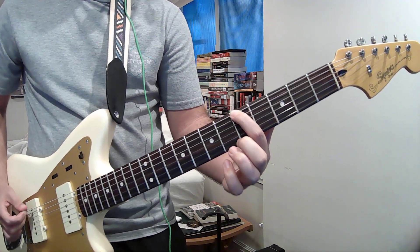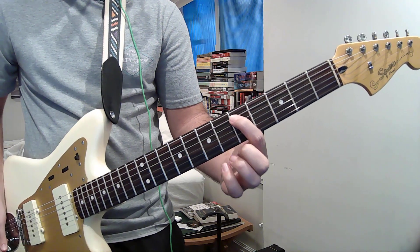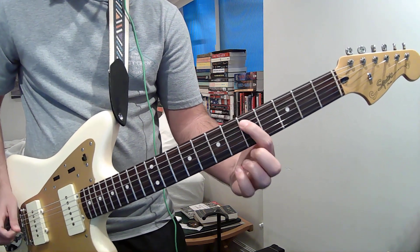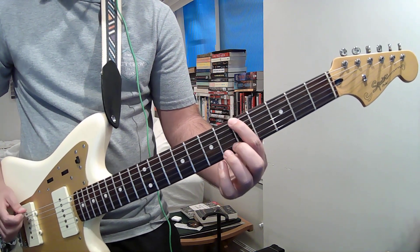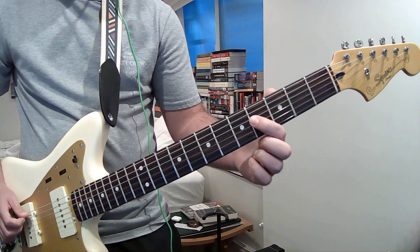A — or 6th string, 5th fret, open 6, 5th fret, 5th string. Then 5th string, 7th, open 5.